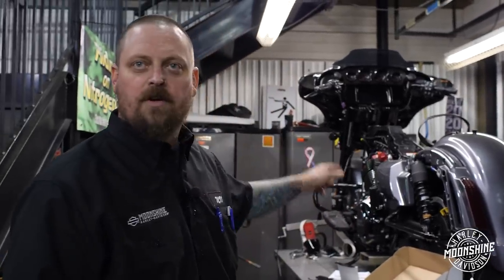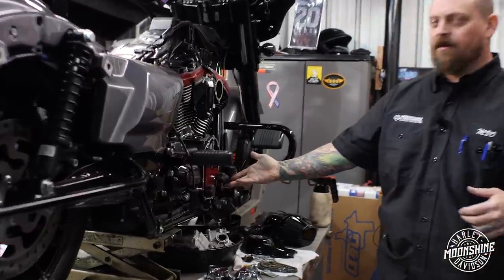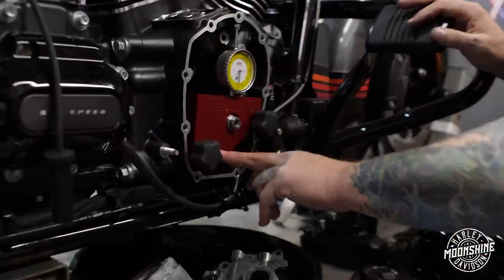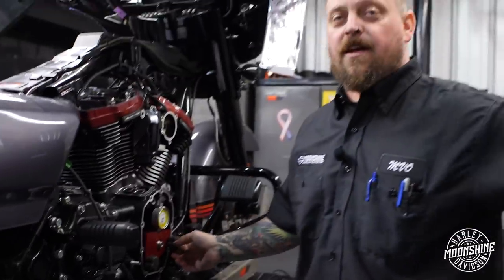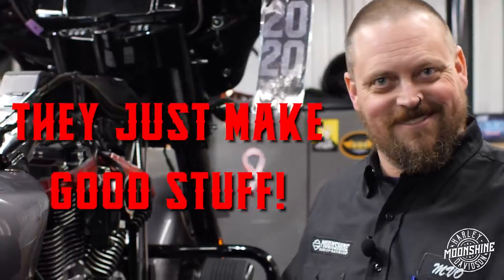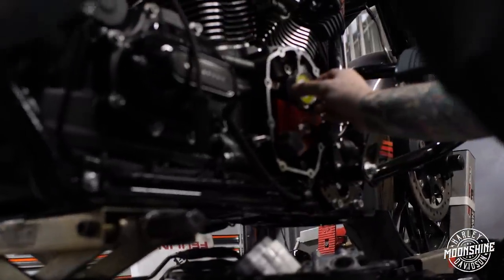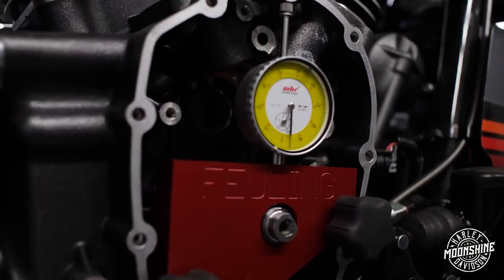Behold the Fueling crank runout tool, part number 9014 — they also have one for twin cams. This is not sponsored by Fueling, they just make good stuff. I spin the crank, the dial moves. Our max runout is four thousandths.